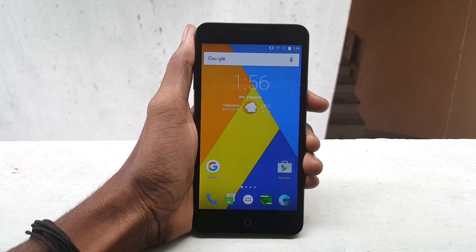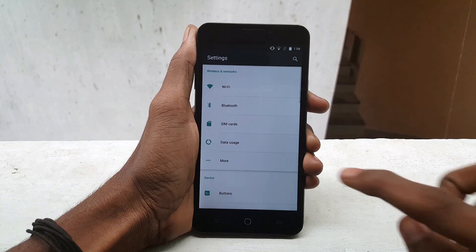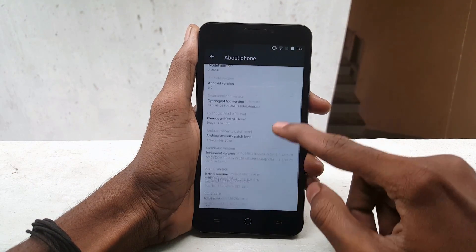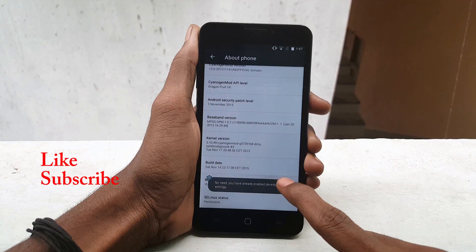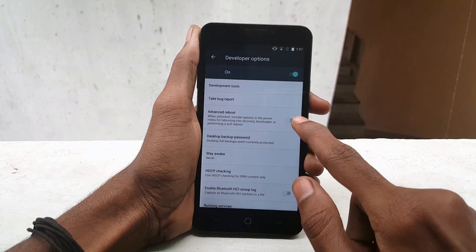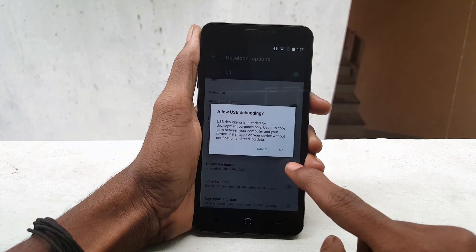Make sure your device is rooted and has a custom recovery. Now go to Settings, click on About Device, and tap the build number 7 times to enable the developer option. Now go back and open the developer option, turn on advanced reboot and enable Android debugging.